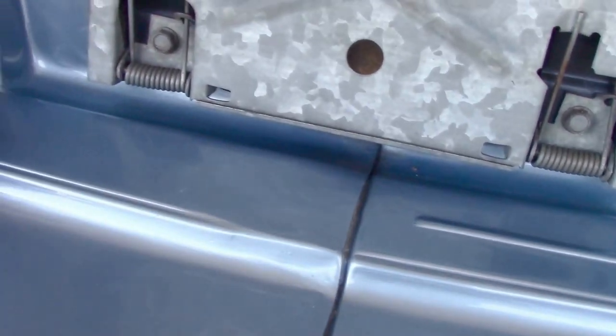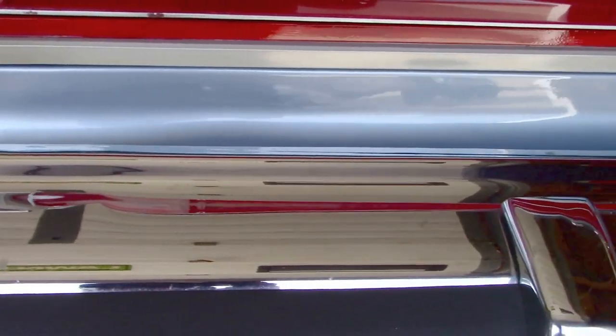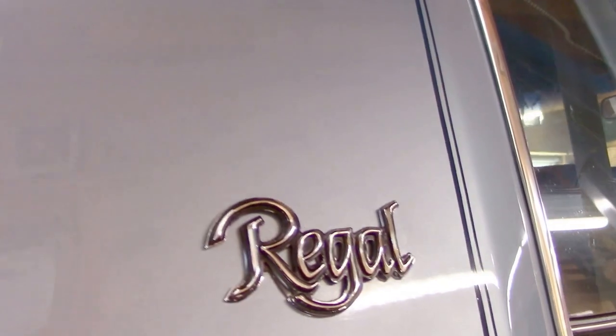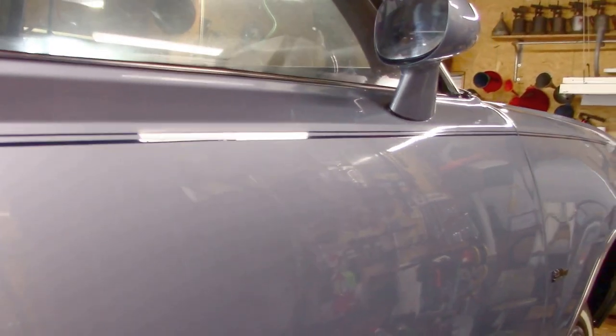New bumper fillers, custom made. Look at the same on this side as it glistens in the fluorescent light. Up the sail — now I did have a striper hand-lay these stripes, and I'm afraid to tell you what I paid to have it done. Anyone can put on a pinstripe, but these are hand-painted — can you see the brush strokes? It was amazing to watch; he laid them on with his fingernail as a guide.